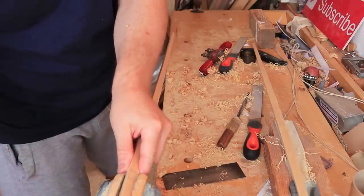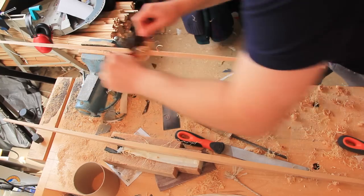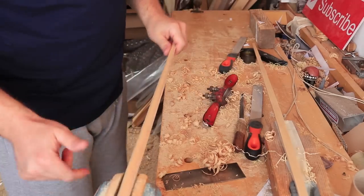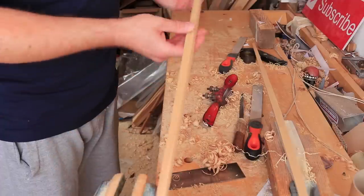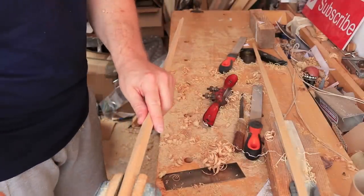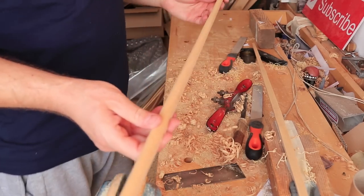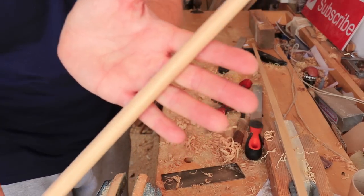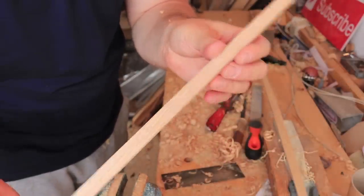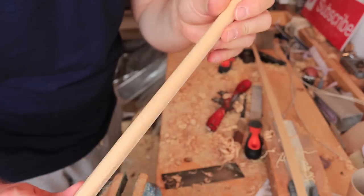That's one side done, let's turn it round in the vice now. Okay, that's one end done — you can see that one's square and that one's now rounded off. Let's turn this one round and do the other end. Okay, that's done with the spokeshave there. Hopefully if that's coming out on the screen okay, you can see that we've rounded that off there. You've also got to do the back as well — the back is still quite sharp — and it's actually hickory on there.